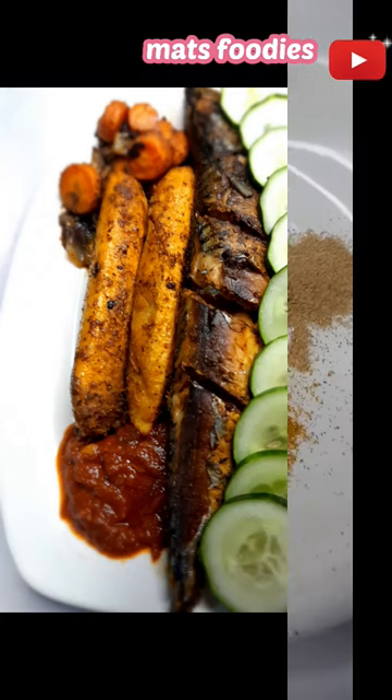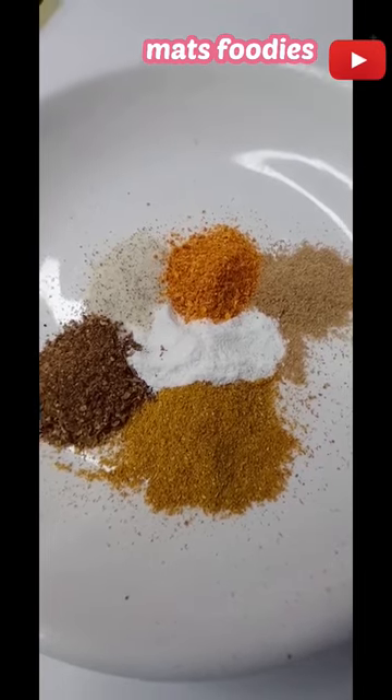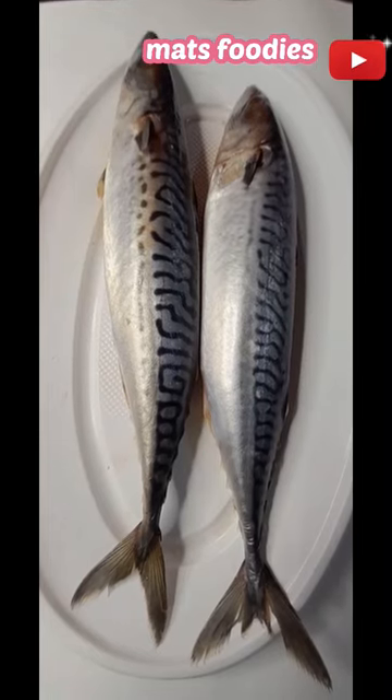Here is a quick dinner inspiration for you: roasted mackerel fish. I have already washed the fish and I have these spices here — curry powder, fish seasoning, salt, cameron pepper, coriander powder, and chili flakes.